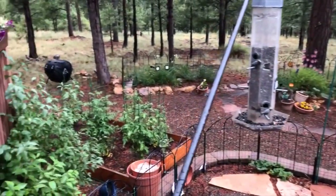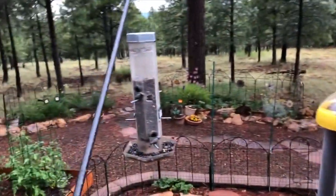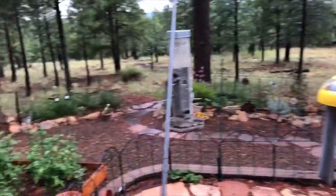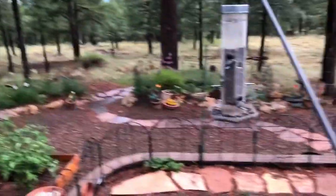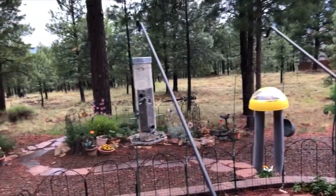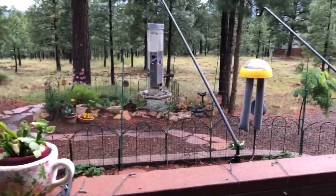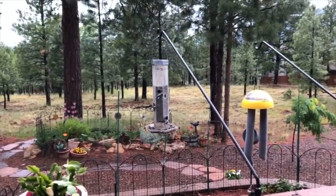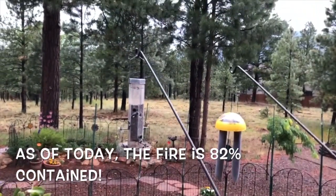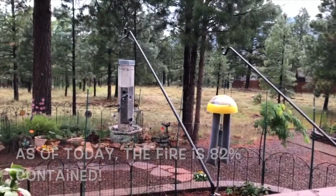It rained pretty much all night. Everything's wet. It rained most of the day yesterday, starting in the early afternoon. I'm going to have to go online and check, but I wouldn't be surprised if the fire is completely out. That would be a really, really good thing.